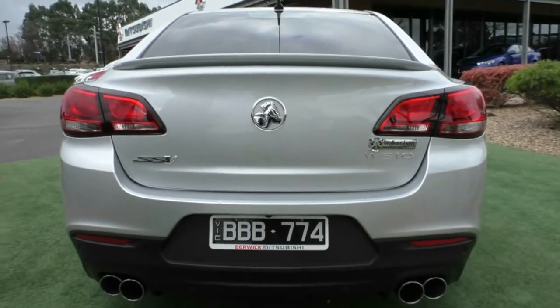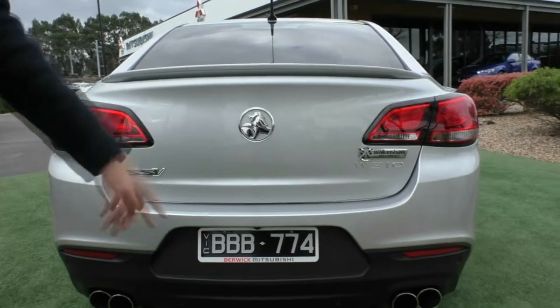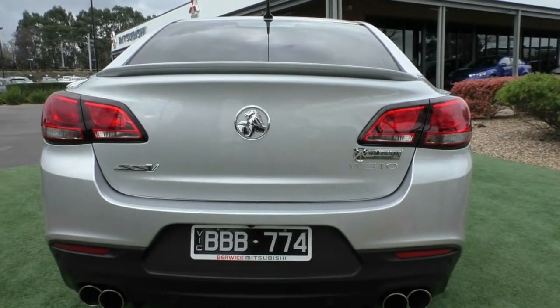You've got your SSV badging there as well. Dual exhaust — which is the Walkershaw exhaust — and you have colour-coded reverse parking sensors.